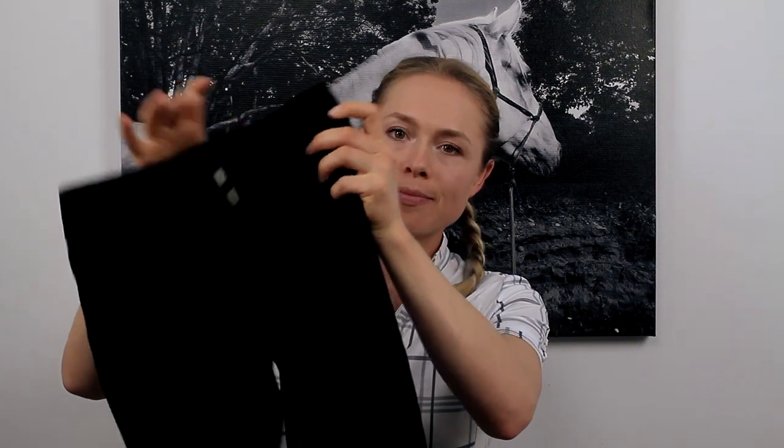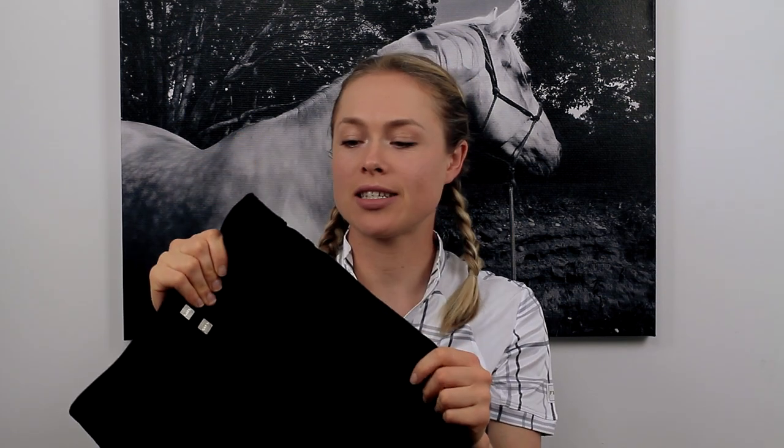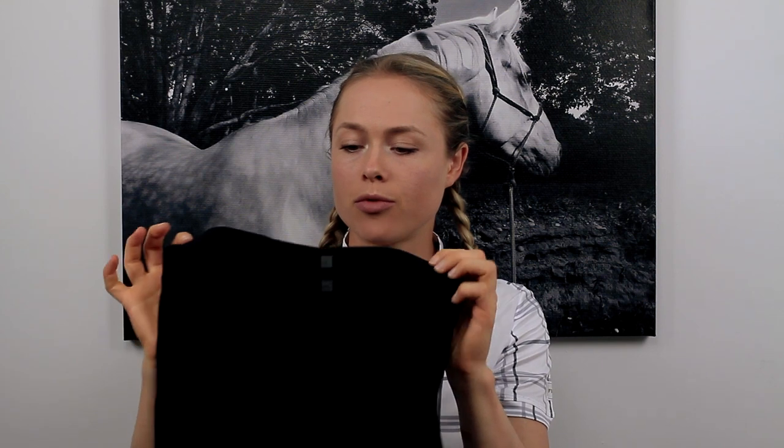The first item I have are these Free Flex Full Seat Breeches. I am in love with these breeches. I've had them for three or four years now and they've held up really, really well. None of the stitching or anything has come undone. They're amazing and I wear them all the time. I absolutely love them.